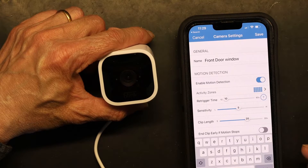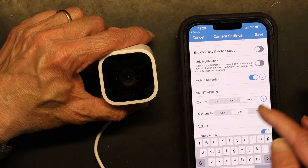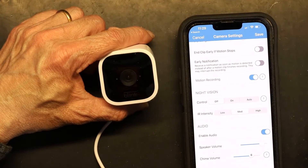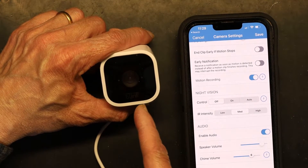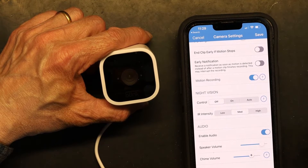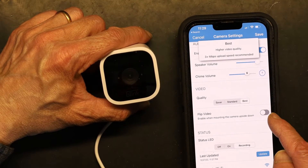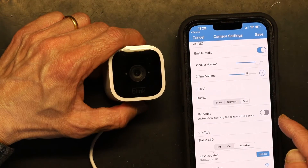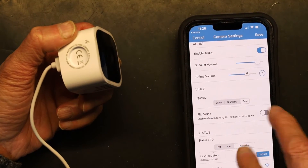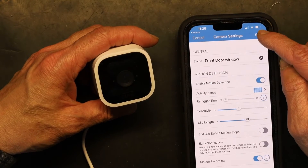Motion recording is on. For night vision, I'm going to leave it off because this camera will be behind a window and the night vision LED will reflect off the glass. Audio is enabled. Speaker volume and chime volume — I want the best quality. Flip video is for situations where the mounting is upside down, such as when the camera is mounted on the ceiling — you flip the video to correct the orientation. Everything else looks good.